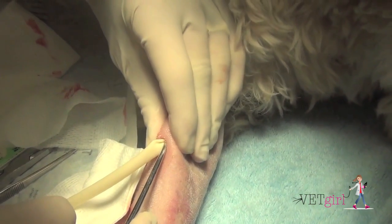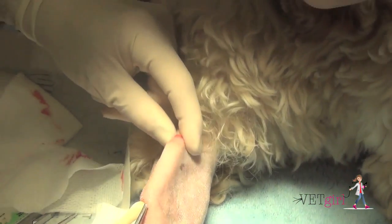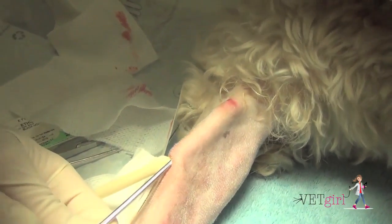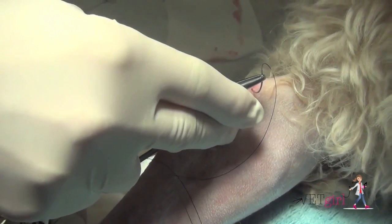We want to place a drain that will keep the opening intact for two to three days, and then treat this dog on an outpatient basis with antibiotic therapy, warm compresses, and recheck two to three days later for drain removal.